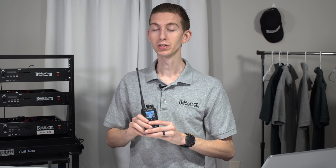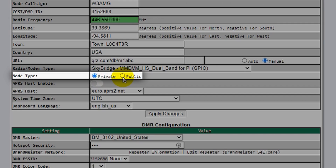If you set it to public, when you have your SkyBridge turned on it will work with anyone's radio DMR ID, allowing other people who have their radio set up to use your SkyBridge as well. But in this case, we're going to keep it set to private.